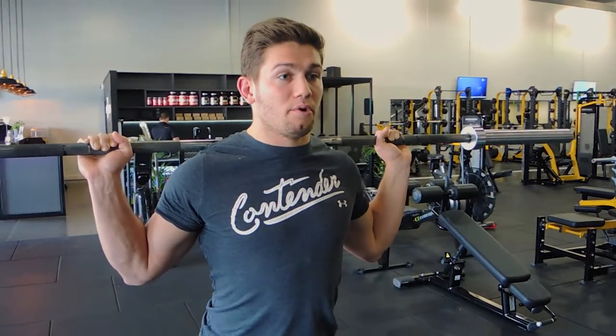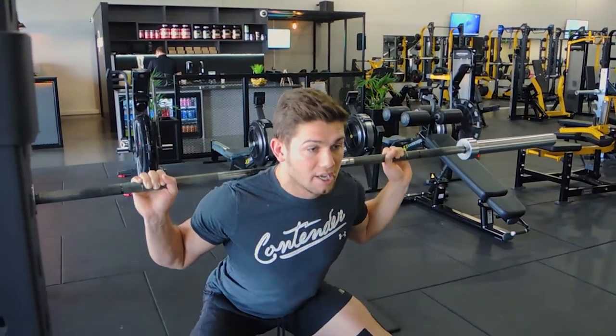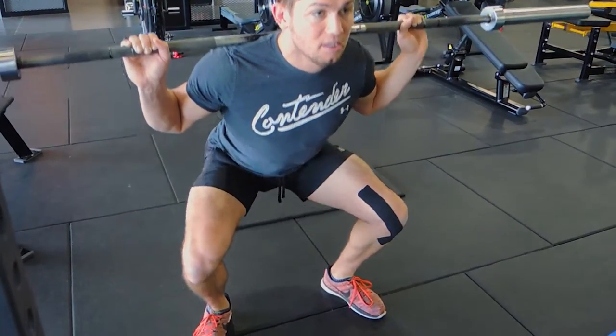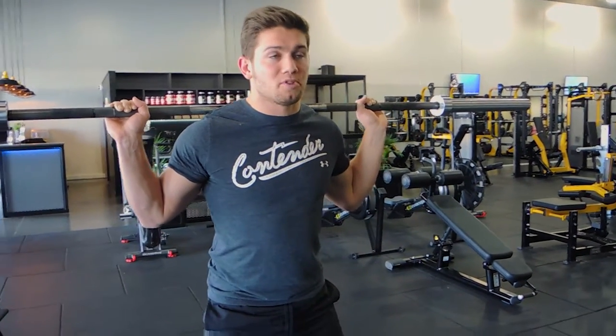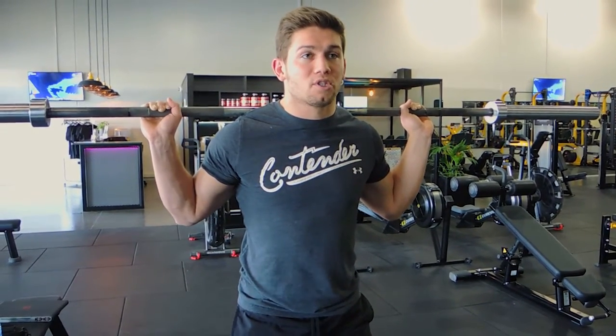As you squat down, your knees track outwards. You come down to parallel — meaning your hips reach the crease of your knees — then drive back up. At the top, squeeze your glutes. That glute squeeze re-levels your hips and puts you in a much safer position.